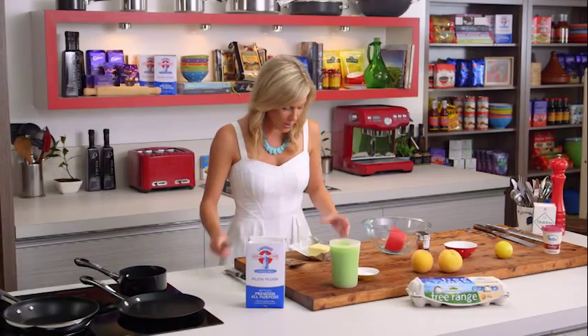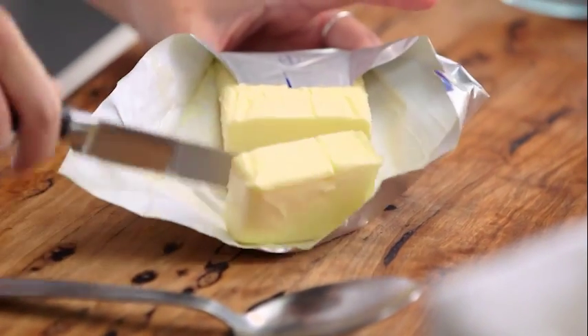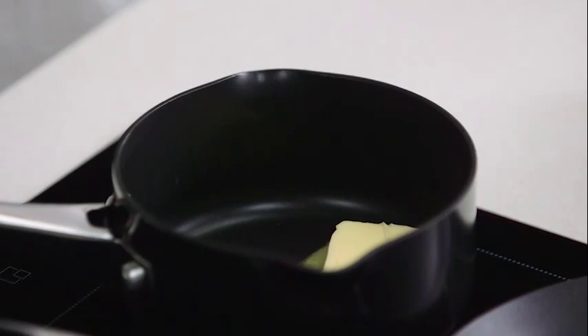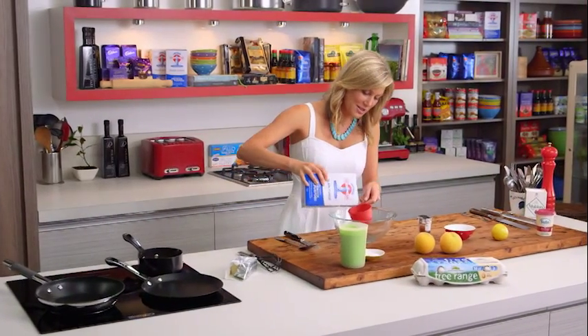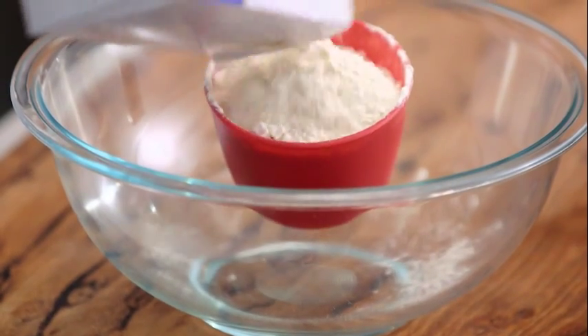I need about 10 to 15 grams of butter and I'm going to pop that straight into a small saucepan, turn it onto a medium heat and just let that melt away. In the meantime, let's get the rest of our ingredients ready — one cup of plain flour. Everyone always asks me what the difference is between pancakes and crepes: well, it's plain flour for crepes and self-raising flour for pancakes and pikelets.